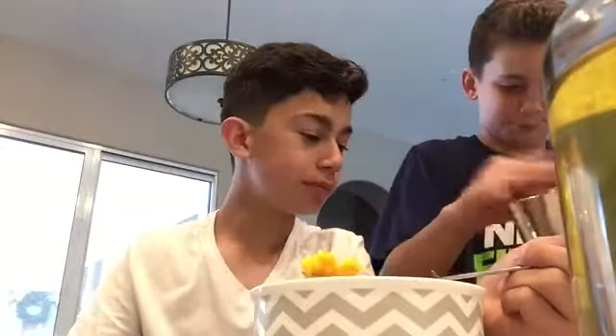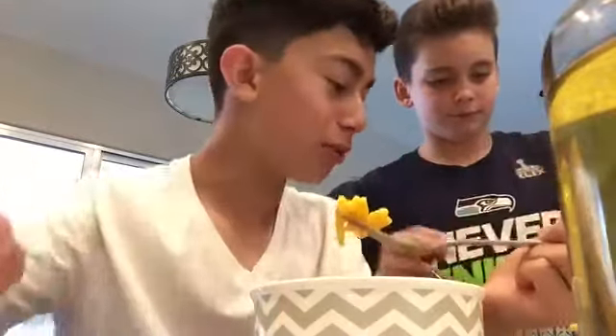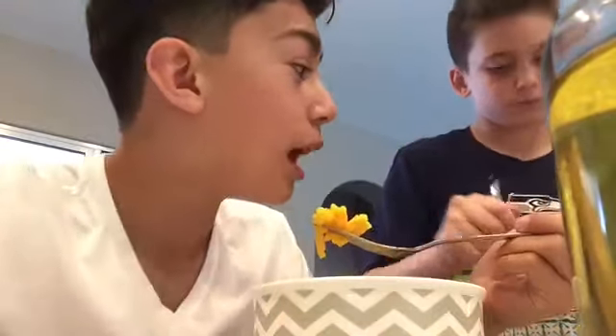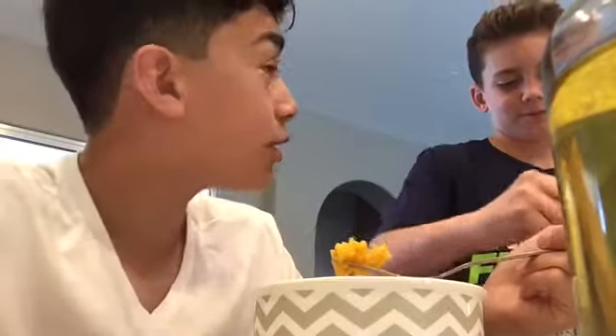As every chef once said, when life gives you lemons, make macaroni. Add butter. What are you doing? This isn't even funny, Bo. You're taking the lemon juice. Bo, you're going to get diabetes. Bo, I'm serious. You're going to get diabetes.